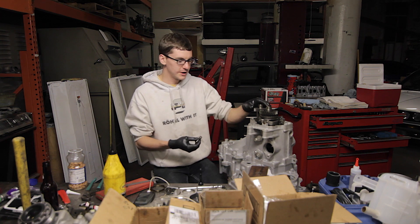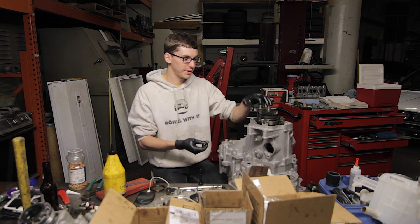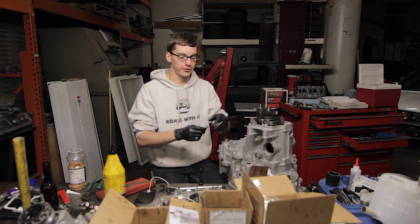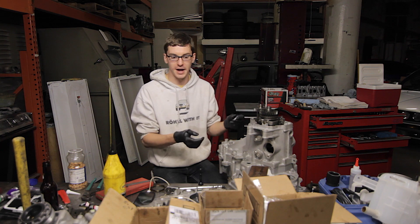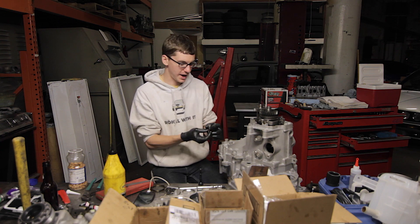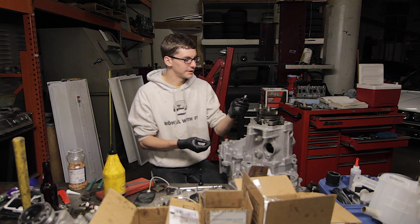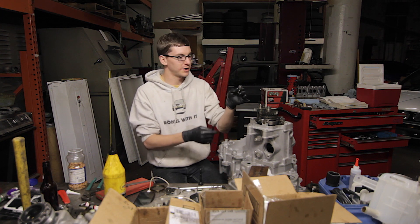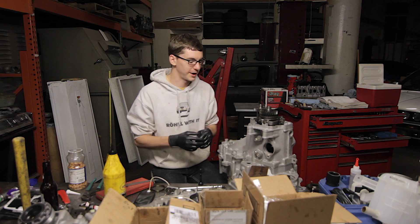It doesn't really see much force, so it's not a huge deal getting some random bolt. I'm just going to get a bolt through McMaster-Carr — basically the longest M10 by 1.0 bolt they have that's a socket cap. And as you can see, there are little pins that can go through the side of here, and maybe we'll drill a hole in and pin it, maybe we'll just Loctite it.